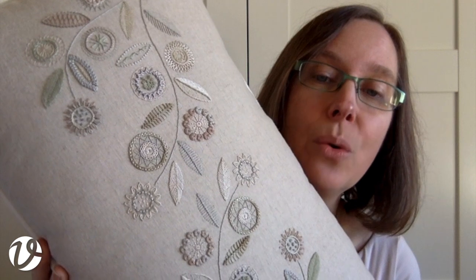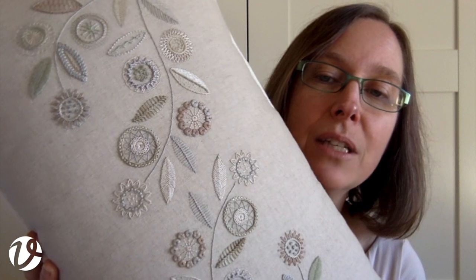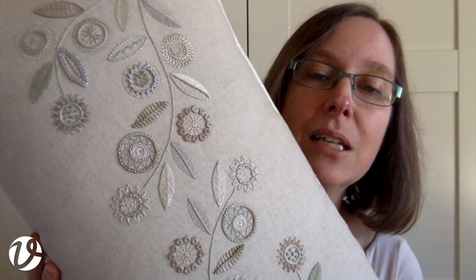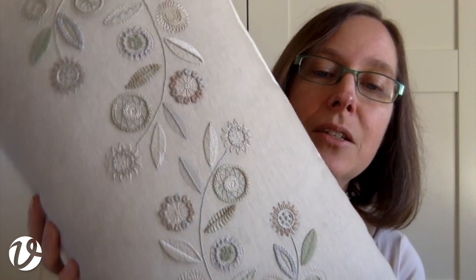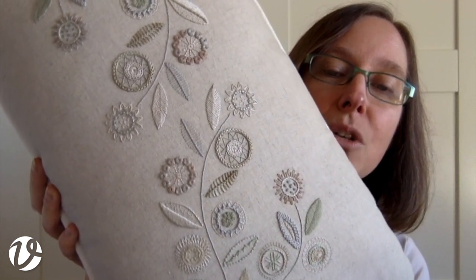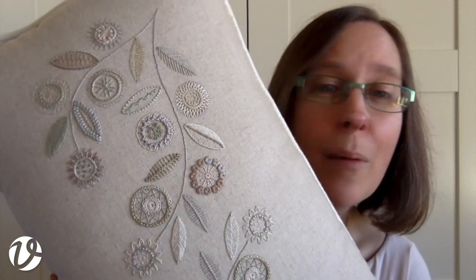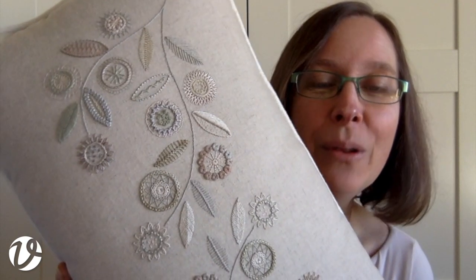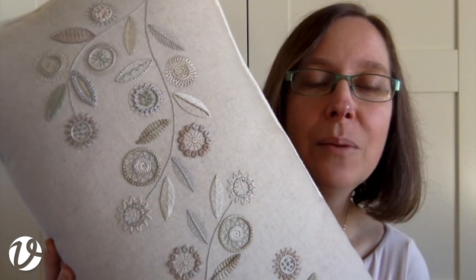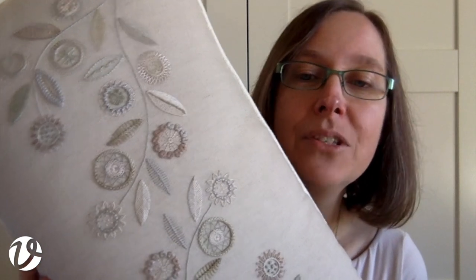One thing I wanted to keep in mind was that as a cushion, people would probably want to wash this at some stage, so all of the threads needed to be colourfast. The over-dyed threads I've used are ones regarded as being colourfast. I mention coloured threads with some hesitation because I'm a white worker — all my threads are white, so washing is fine, whereas colour is a little bit scarier for me.